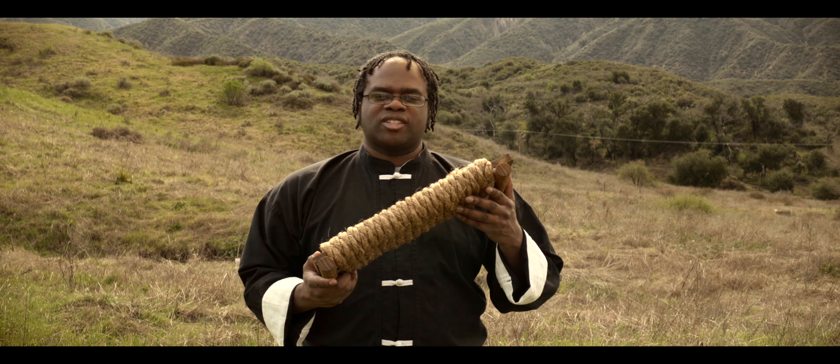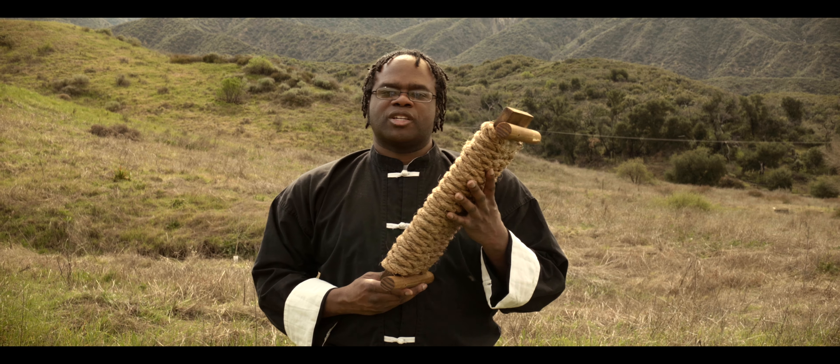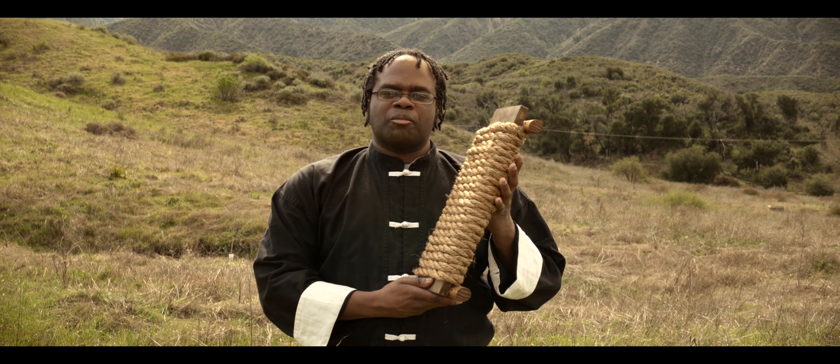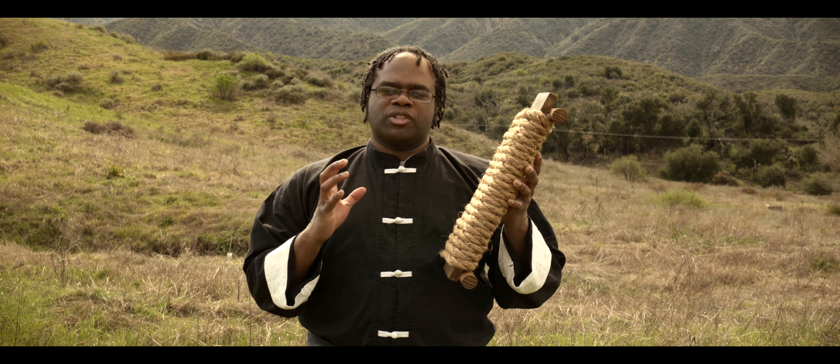Now that you understand the mechanics of the Tiger Claw, I'm going to teach you how to build power in your strikes — to be able to defeat your enemy, purely with this. This will help you develop all the power you need to use your Tiger Claw effectively and efficiently.